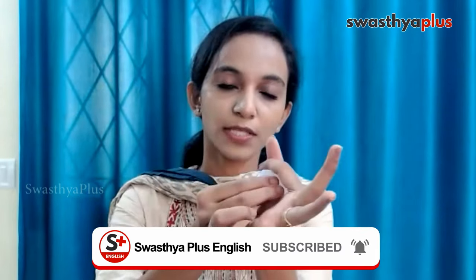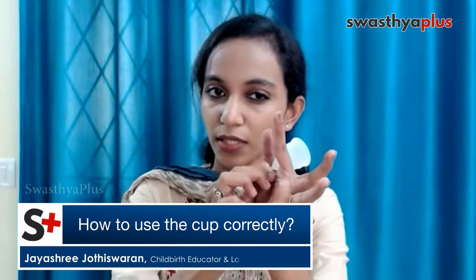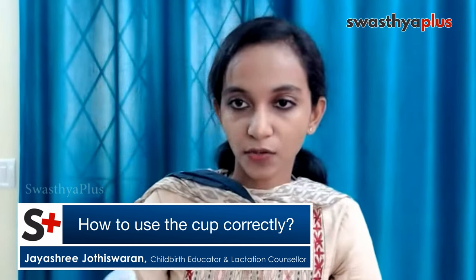Use two or three fingers to slowly insert the cup. Once it goes inside, it will have a little pop. Make sure to give it a little rotation so that there will not be any gap and you will not have any leakages.